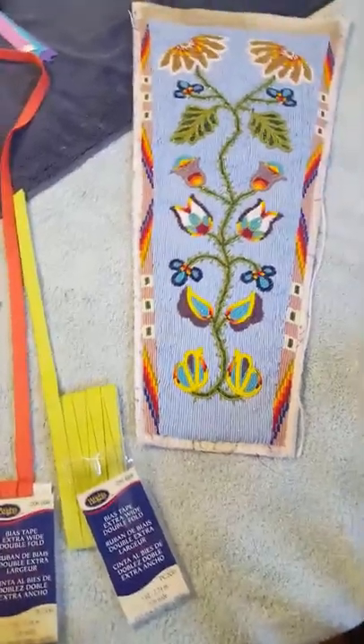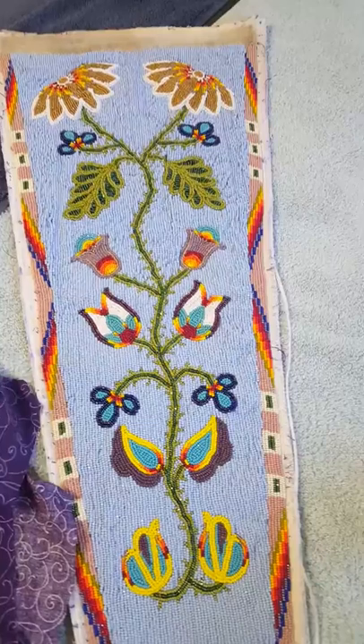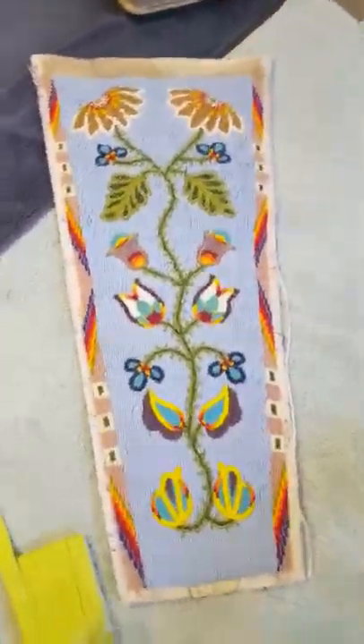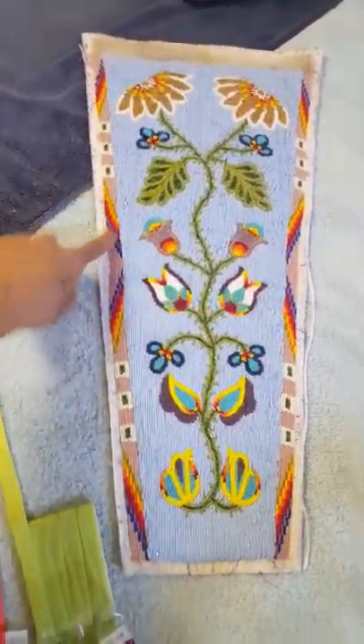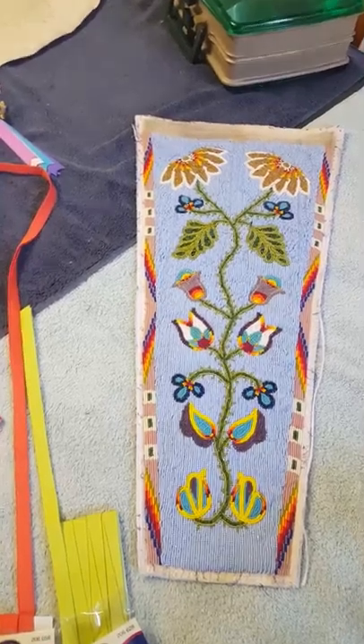We're changing the color of the bias tape. Originally it was purple — similar to this color right here. This is a woodlands outfit, but it has a few geometric designs in the border, so it's a good use of both styles of beadwork.